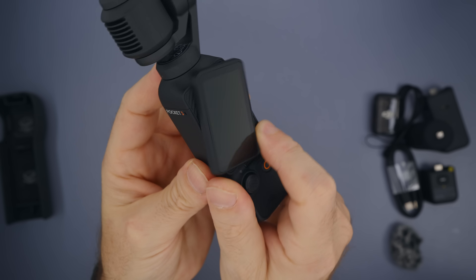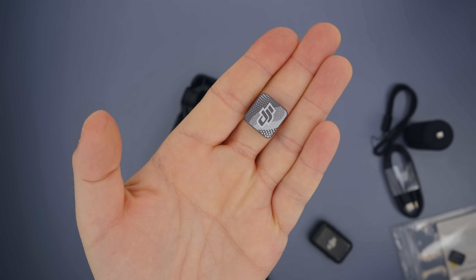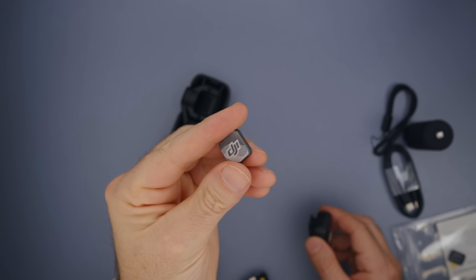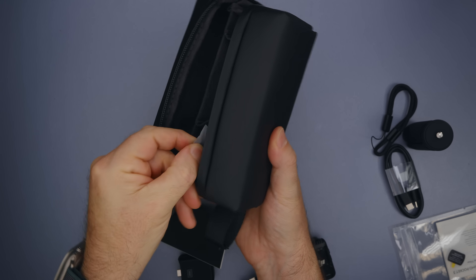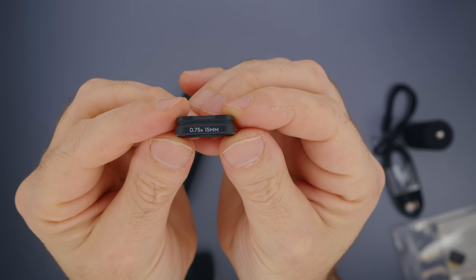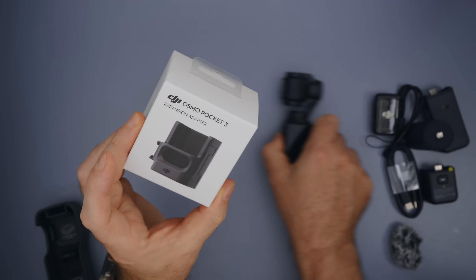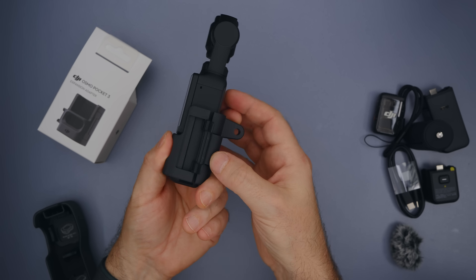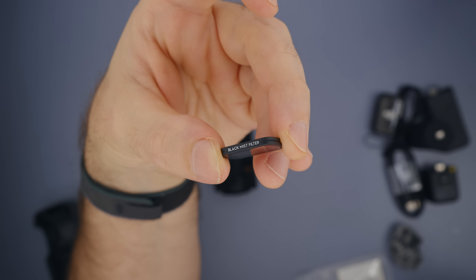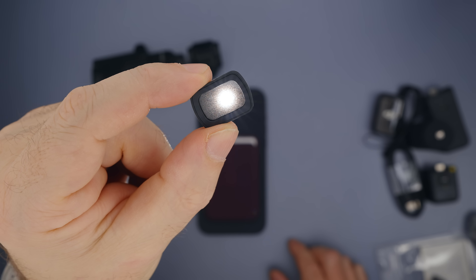This gorgeous screen can be flipped to turn on Pocket 3 and flipped back to turn it off. Going back to check the bag, there is a magnet for your Mic 2 and a wide angle lens that turns Pocket 3's 20mm lens into 15mm. You can also get an expansion adapter to mount Pocket 3 on action camera mounts and a black mist diffuser filter for softer, less digital-looking images.